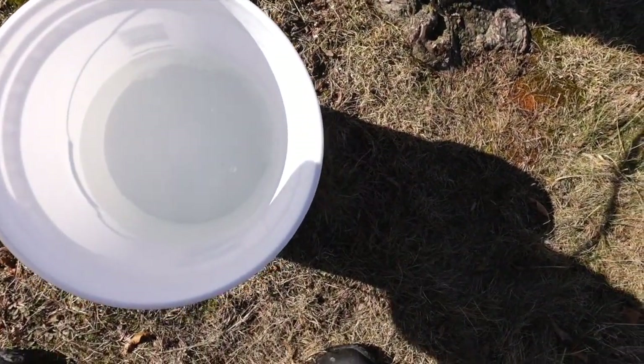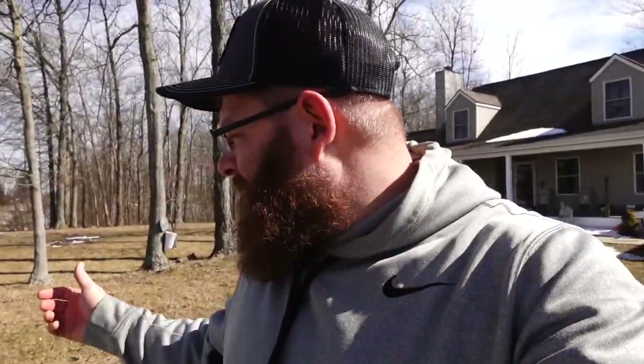This helps keep — see there's no bugs or anything in this one. My gimbal just died; that's just how my day's gonna be. But these buckets help me because that's five gallons, so I don't have to collect every day. It helps keep bugs out so I don't have as much debris and bugs to worry about, and they're easy to handle.